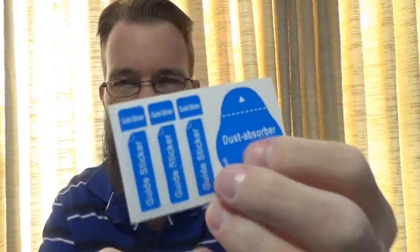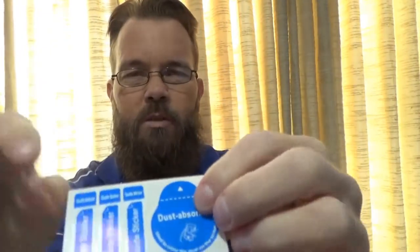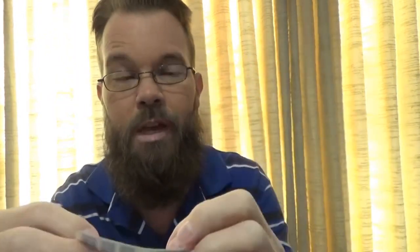I want to show you what's included real quick. There's a little alcohol swab, a cleaning cloth, and a squeegee so you can make sure there's no bubbles. They also include some additional little stickers — this one says dust absorber, so you can use that if you have any dust. You can also just grab some tape if needed.